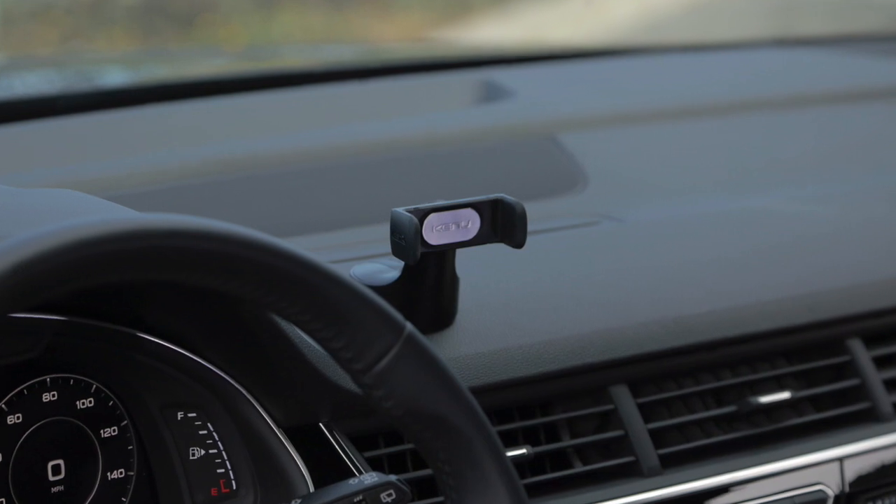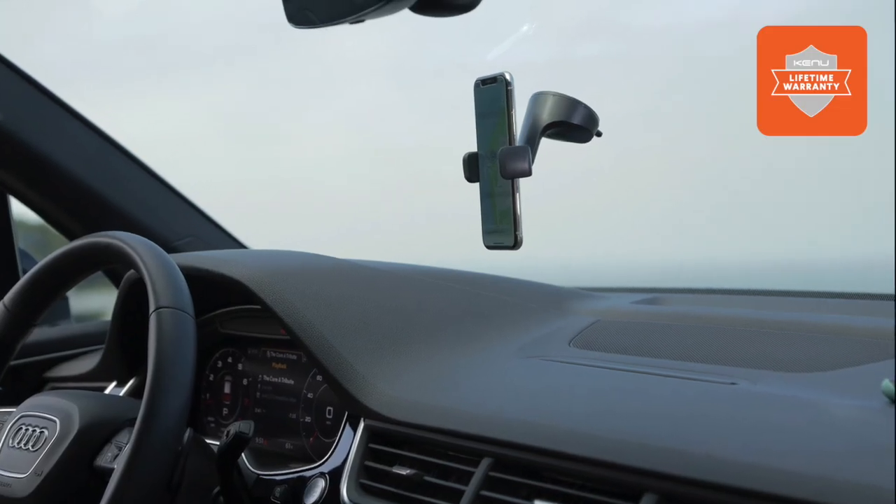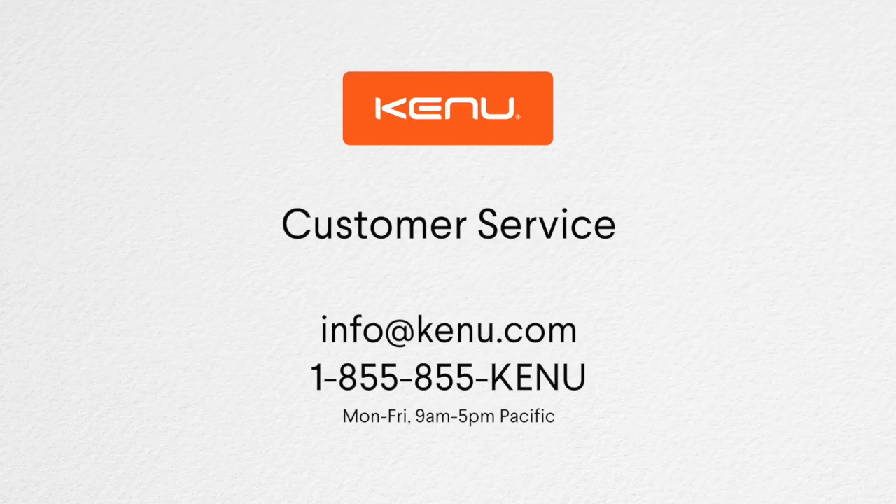We hope you enjoy using Airbase Pro. Airbase Pro has a limited lifetime warranty. For issues or questions, please contact our customer service department.